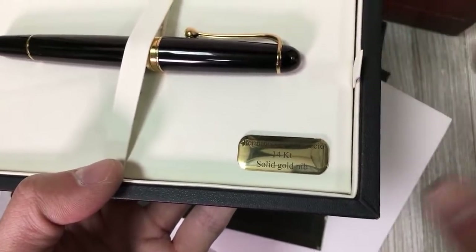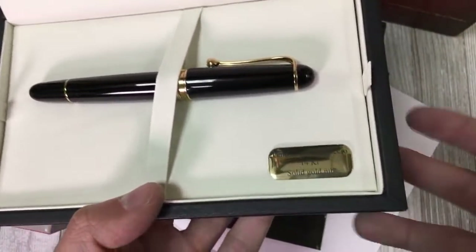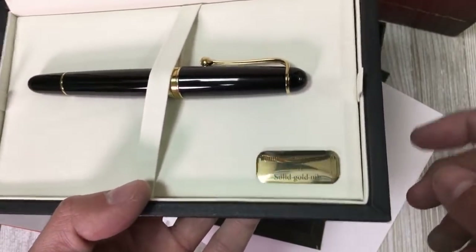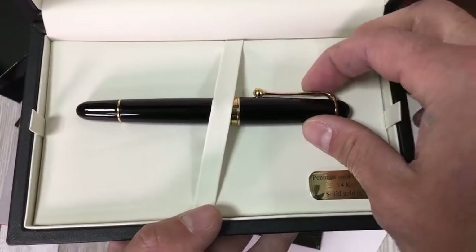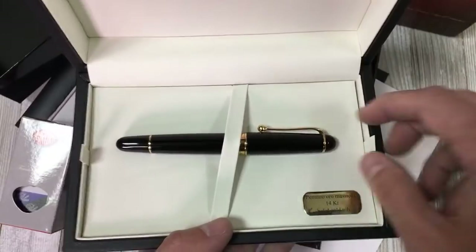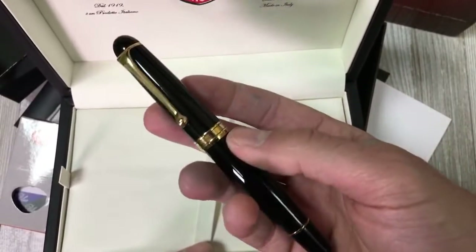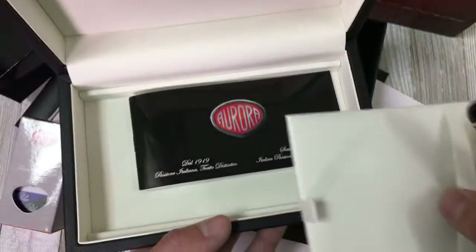Now, solid gold is something that some people get a little upset about, because when you say solid gold you might think 24 carat is solid. But 14 carat just means it's not gold plated — this is a 14 carat gold nib through and through, just not the plating. Most pens it's just usually the plating, but this is a solid gold nib made of 14 carat, which is about 58.5% real gold.